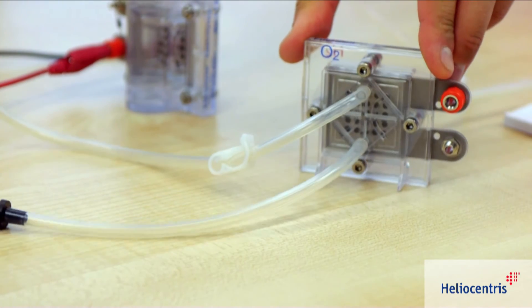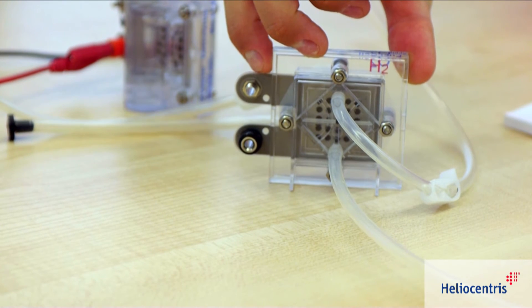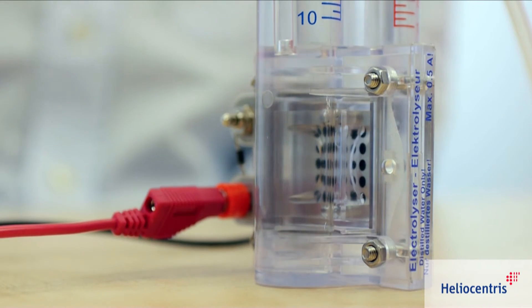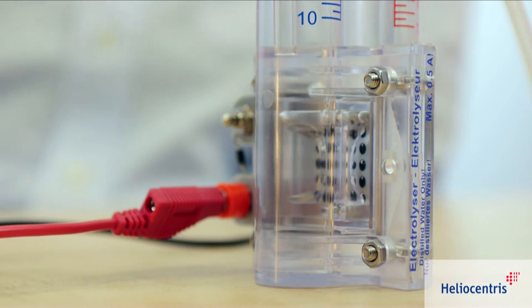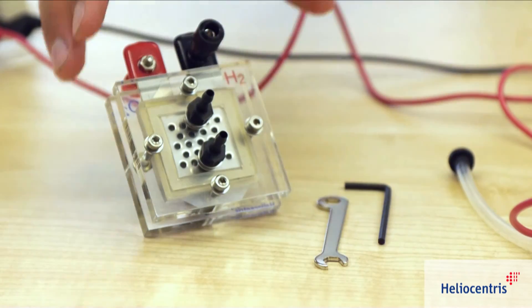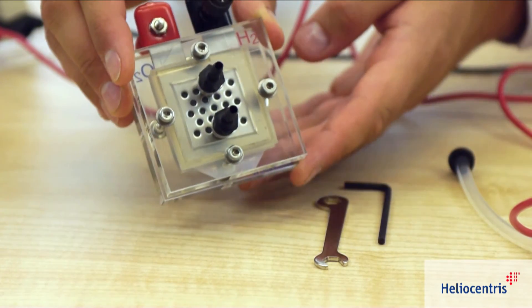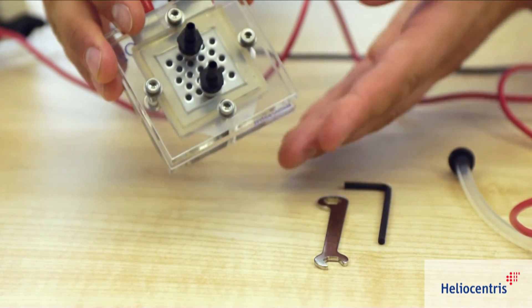The Science Kit contains a hydrogen PEM fuel cell for the generation of electrical energy from hydrogen and oxygen. Additionally, the kit contains a methanol and a dismountable fuel cell, making it possible to analyze the operation and design of a fuel cell in detail.